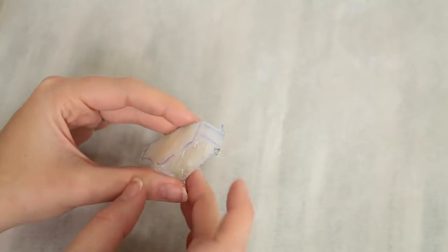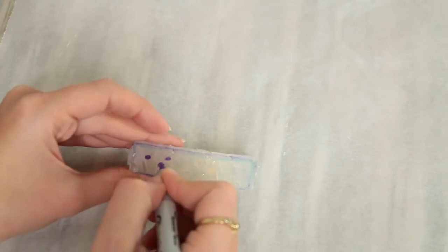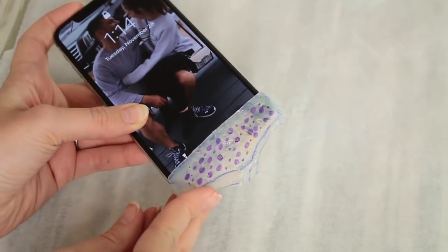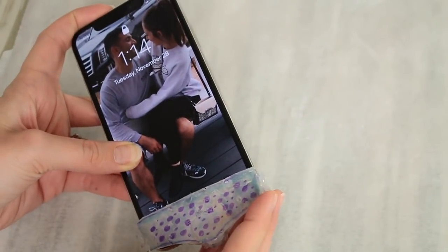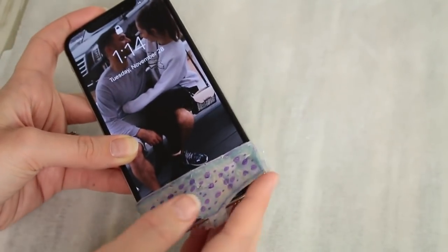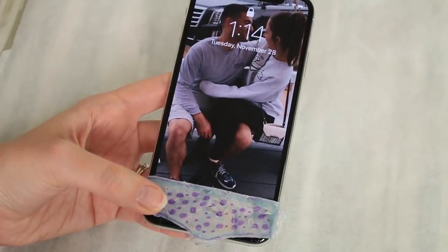Once you put it all together, decorate it however you want — I'm doing purple polka dots all over it. Then you can just slide it onto the bottom of your phone. I think this is super funny but it was pretty fun to make.